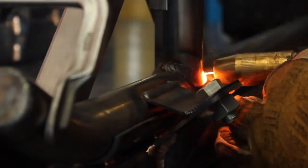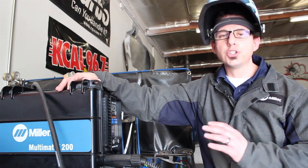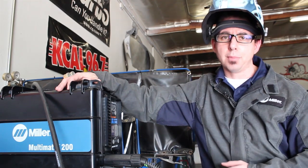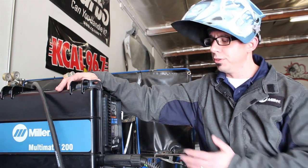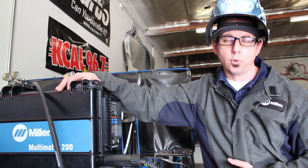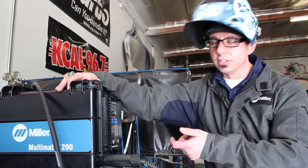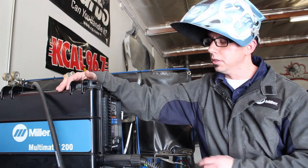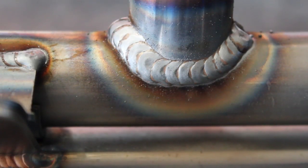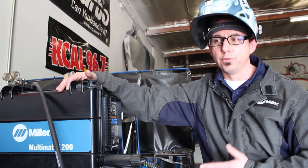It's a pretty common practice in the off-road market. One of the benefits of the Multimatic 200 even with auto-set is that you can fine-tune your parameters, and it's great for this application. The auto-set for eighth-inch material had the voltage at 17.1 — the weld was a little too cool, a little too ropey, a little too convex. So we turned the voltage up to its maximum fine-tune setting of 17.9, and we were able to get the bead to lay down flat, with still minimal spatter, doing exactly the job needed for this application.